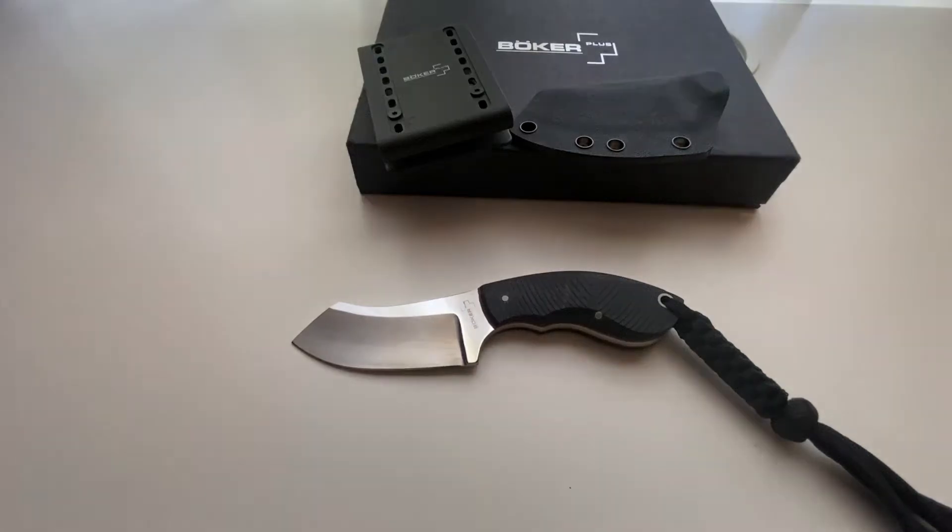Thanks for watching this review of the Boker Plus Rhino. This is a short fixed blade designed by Jesper Voxnaes. It is 6 inches overall, features a blade length of 3 inches, and weighs 3.8 ounces.